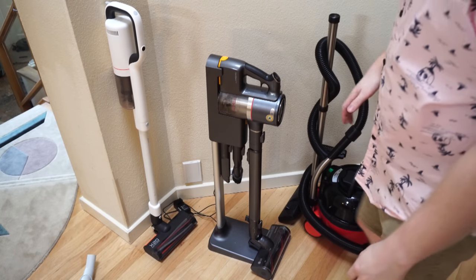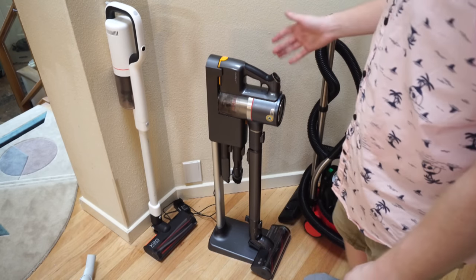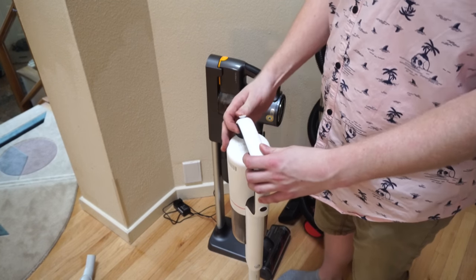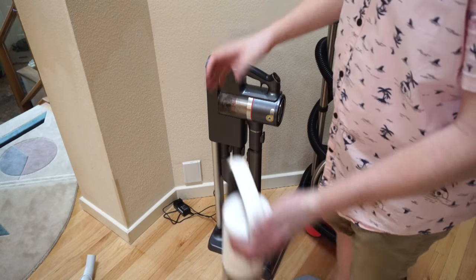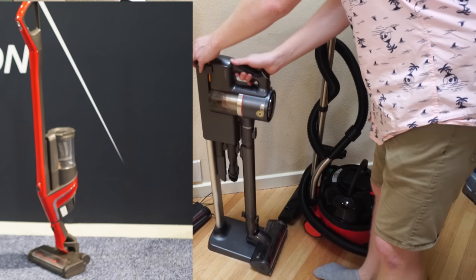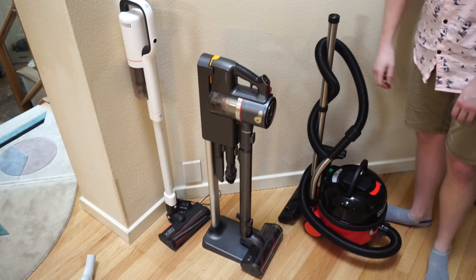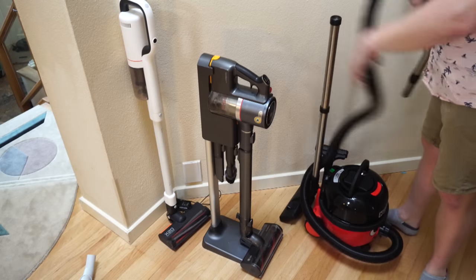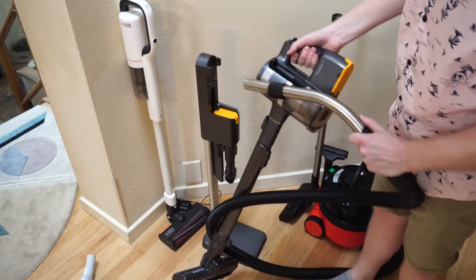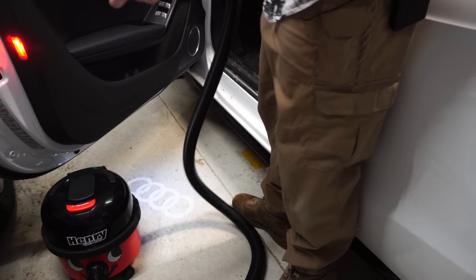Let's talk about storage. Units like this LG and certain other models have a base they store with, which helps them store nicely. But a lot of units you need to put a hole in your wall, like this X20, which makes storage awkward. Most of these units don't stay up by themselves — I can't think of a single cordless stick vacuum that stays up by itself, well, except the Mila Triflex. Something like this cordless Henry stores in about the same form factor and doesn't require a hole in your wall. Also, having a hose allows you to get into places where you just can't get with a stick vacuum.